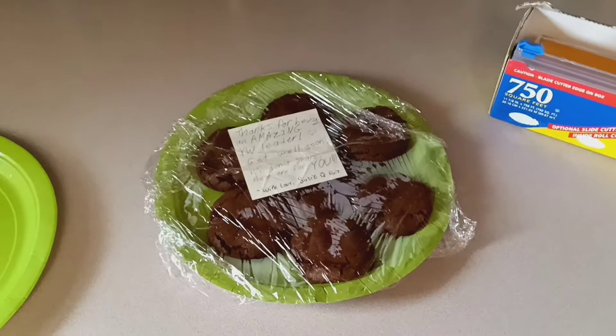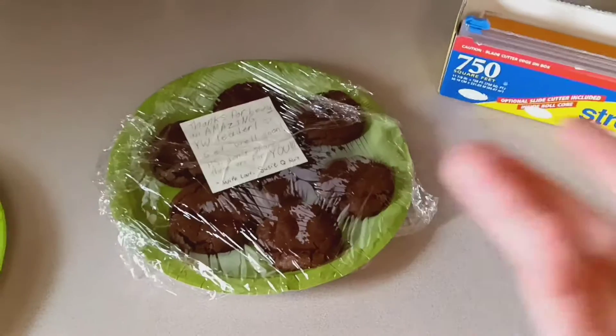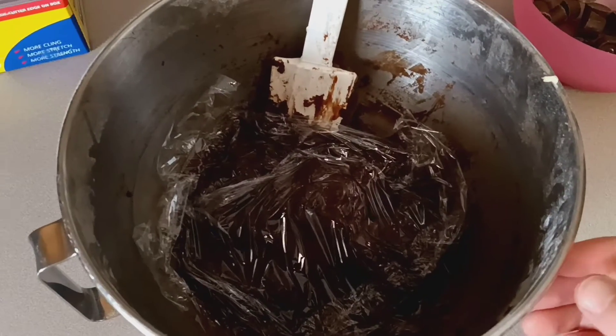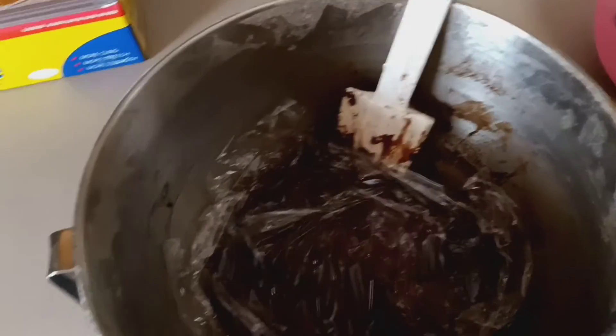I decided to also make cookies for my young woman later, because she is sick. I don't feel like making all these right now because it just takes so long, so I put some plastic wrap on it to finish later.